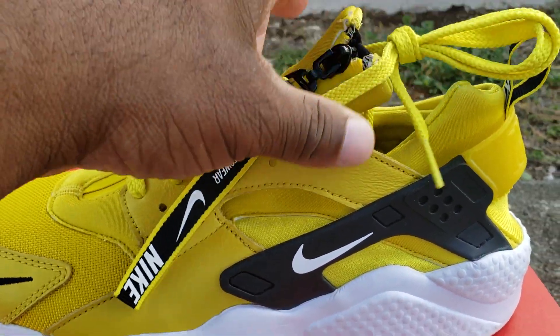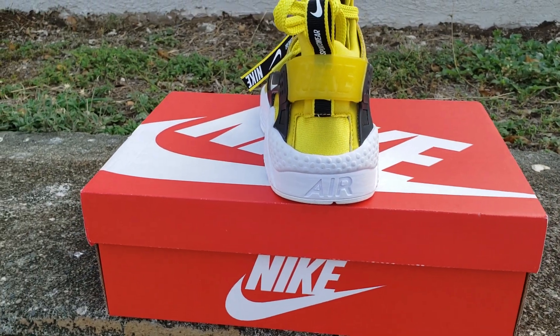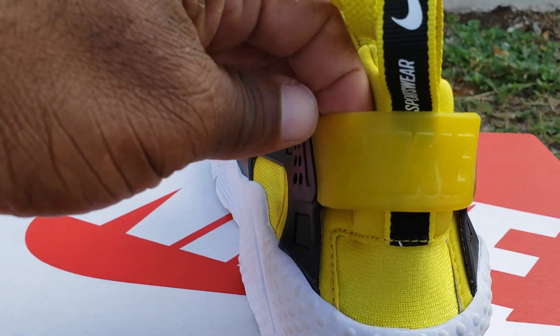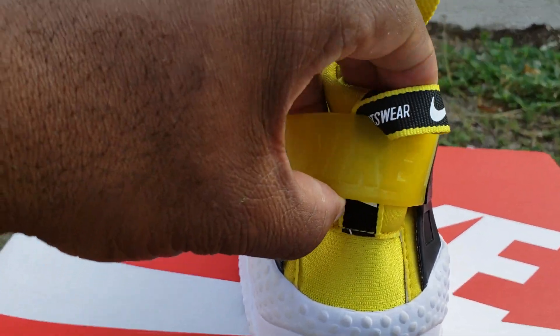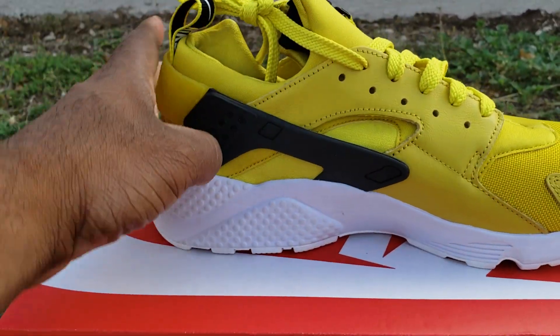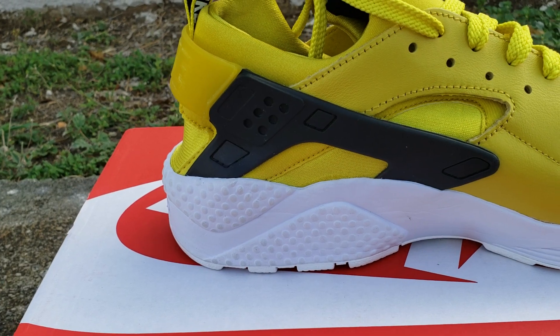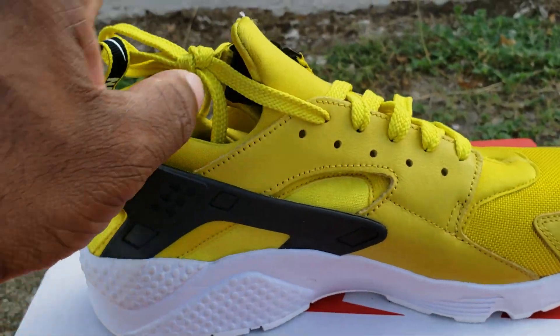Nothing spectacular about the laces. Coming around, you can see you've got the HDN Air logo, and also a translucent Nike branding. You got the branded pull tab with Nike on it. Underneath on the medial side — nothing spectacular, no Nike branding, just plain Jane.